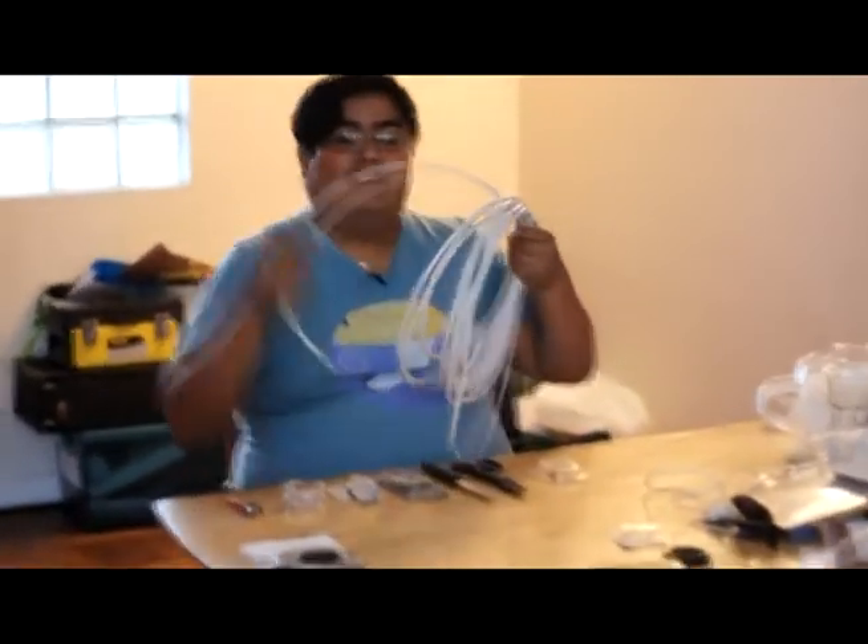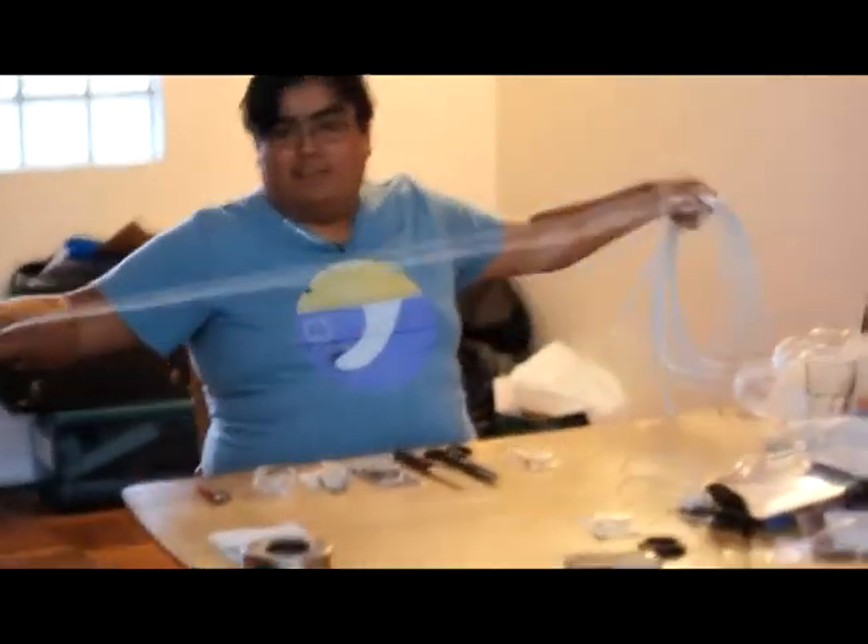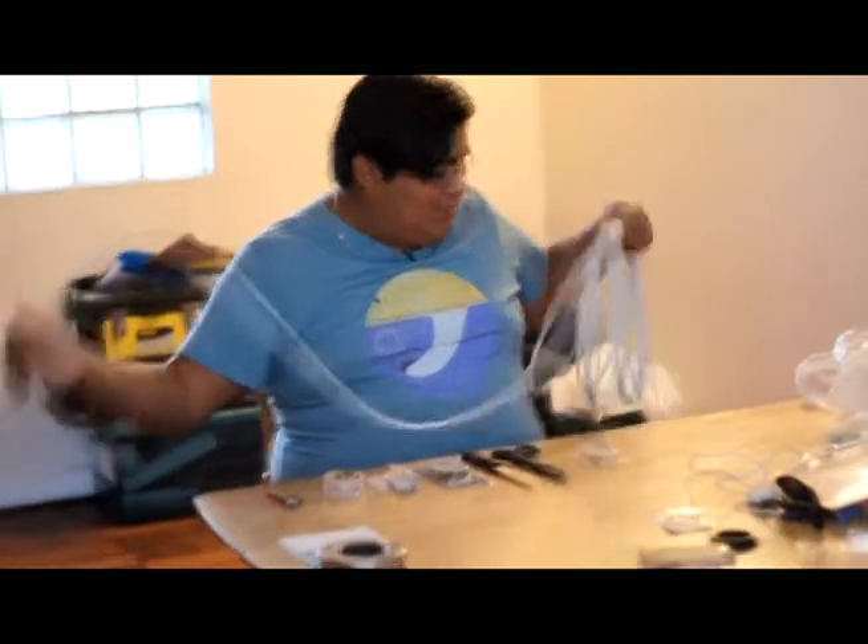Ya tenemos los 10 metros de cable. Uno lo estira para que sea más cómodo, porque siempre vienen duros en la hueá de la bolsa. Lo estira. Nosotros hicimos ese proceso.